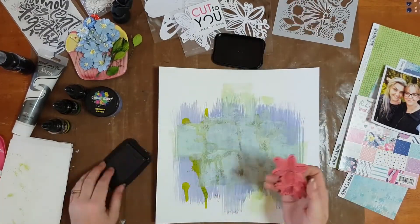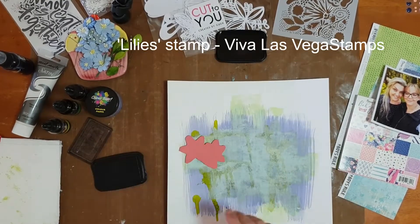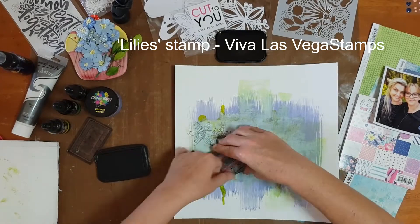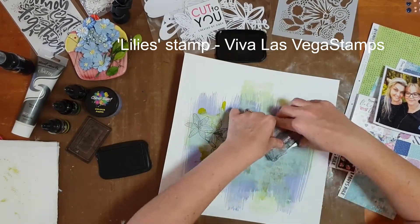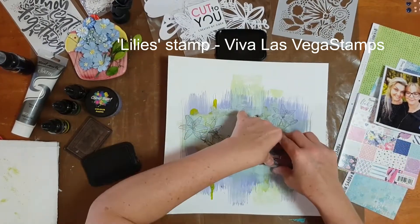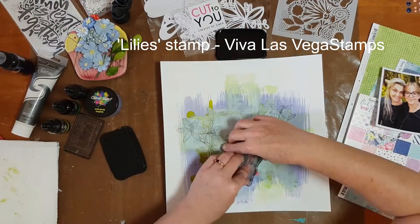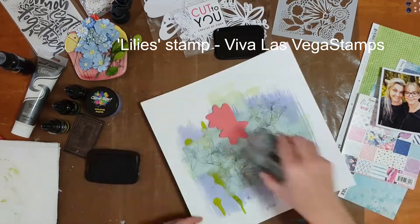The next step was to add some stamping to my background to give it an extra layer and more depth. I used a floral stamp from Viva Las Vegas Stamps — it's an unmounted rubber stamp. I buy all my stamps unmounted as I prefer to keep them that way, as it allows me to bend them when I apply them to the page. I stamped it repeatedly around the page to set the focal area for where my photo was going to go.